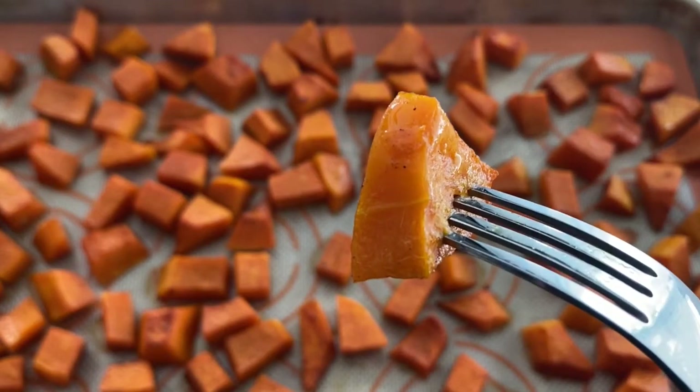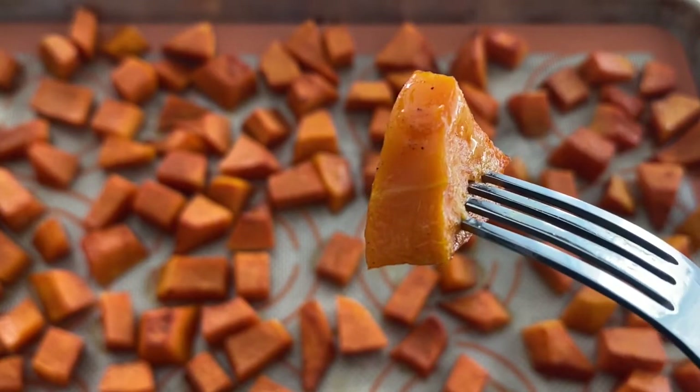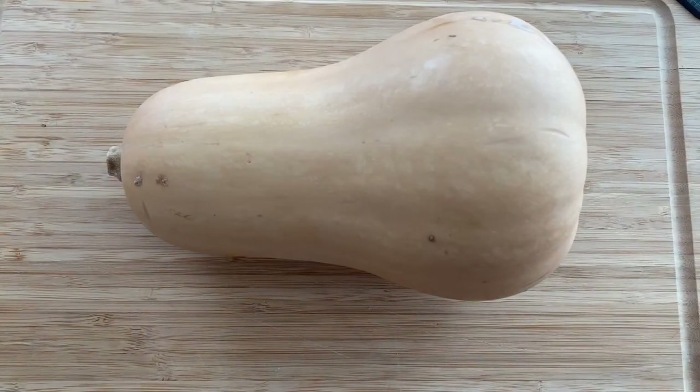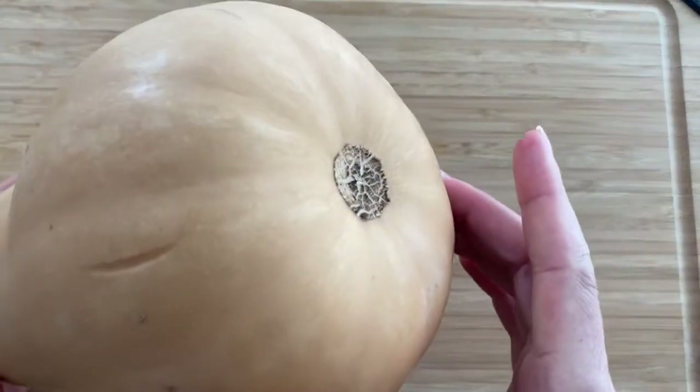Welcome to my kitchen! Today I'm going to show you how to roast a butternut squash, which is one of my favorite roasted vegetables. We're going to start with a medium-sized butternut squash just like this.